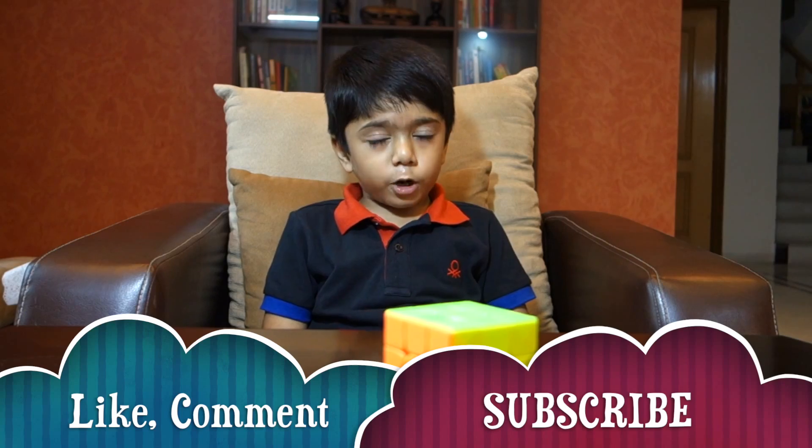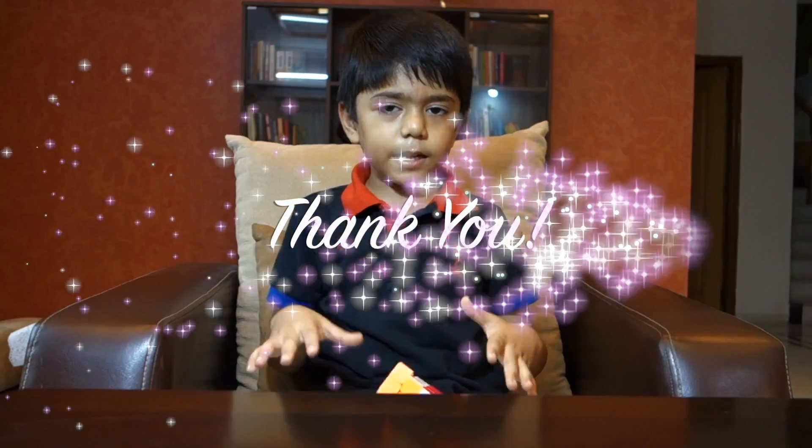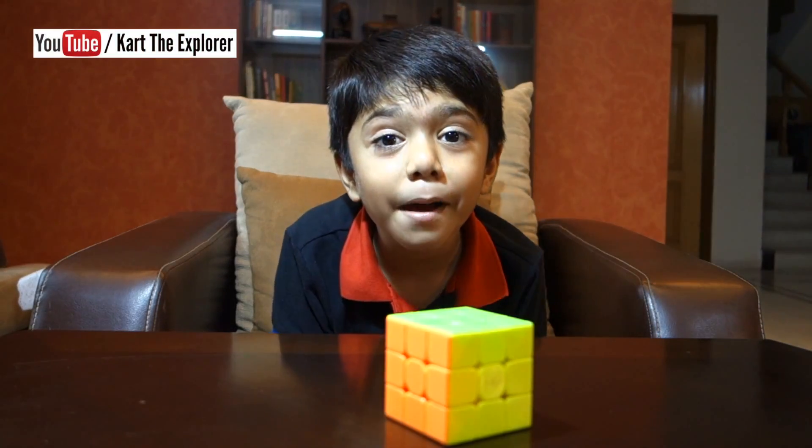Hope you like this video. Please subscribe to my channel. Bye-bye. Have fun. Keep exploring. Everything is awesome. Bye-bye.